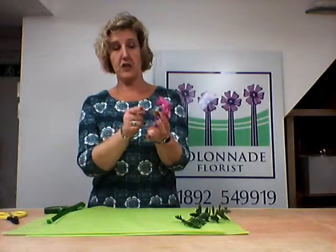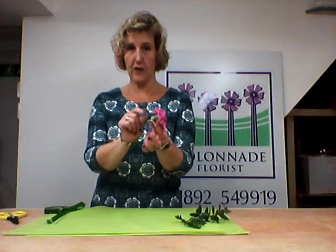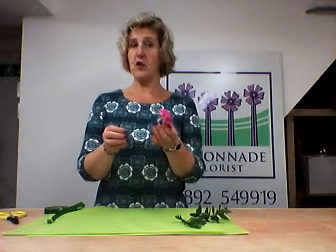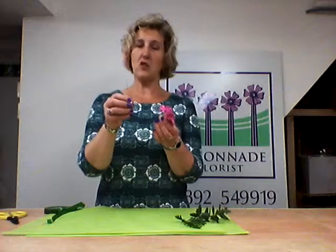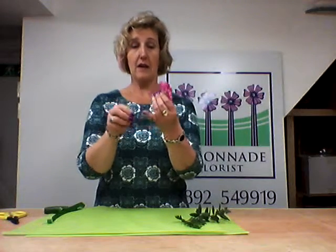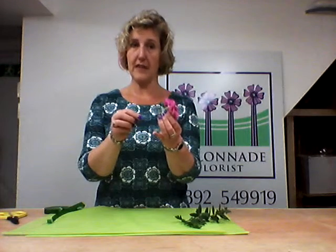Cut your carnation to probably about half an inch away from the calyx, so that just gives you a very short stem to put your wire into. Wires you can get in any florist shop, particularly Colonnade obviously. You're going to have something that's about 12 inches that you cut down to about a 6-inch length. Make sure you cut a nice sharp point on the end so when you push it into the flower it's easy.